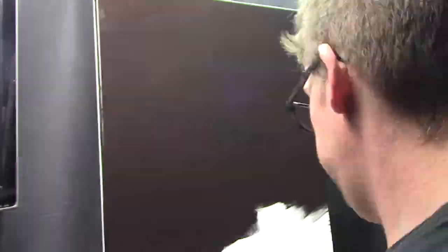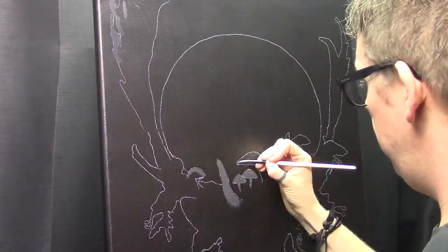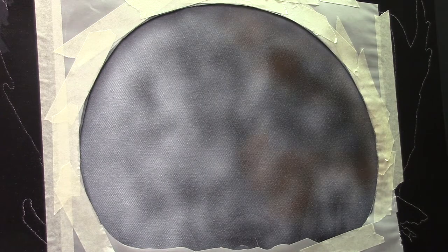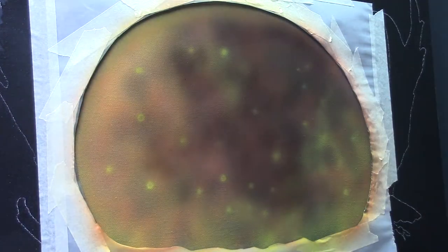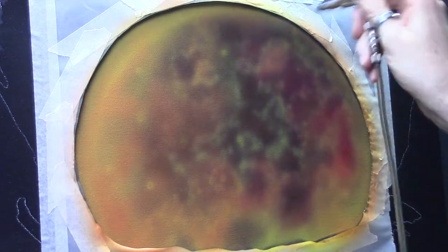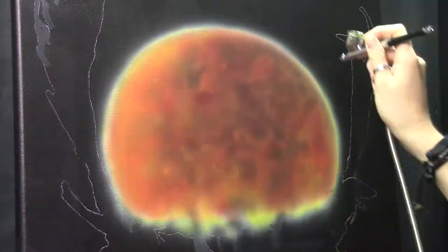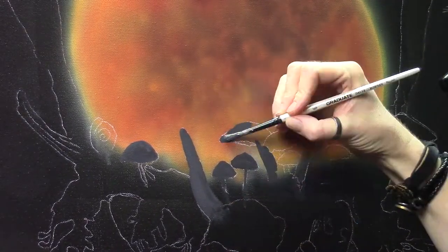As usual I start by filling in the complete background with a very dark solid color — a very dark reddish brown that may show up as nearly black. I drew in my drawing and started with the moon, because that's a very important subject of this painting. It will influence all of the other details — the color of the moon and the light that shows up on the mushrooms, the deer, and the antlers.